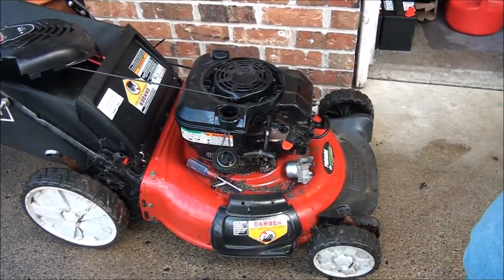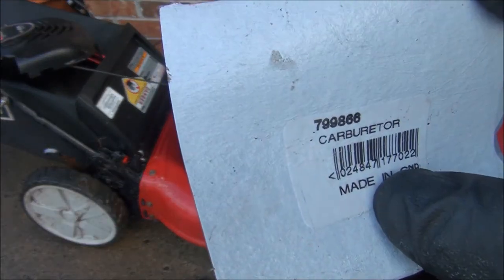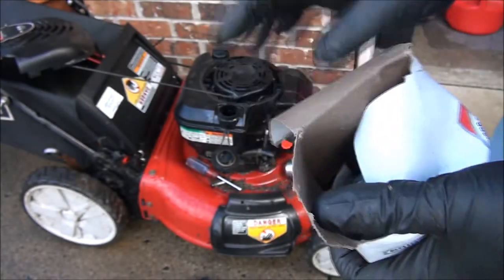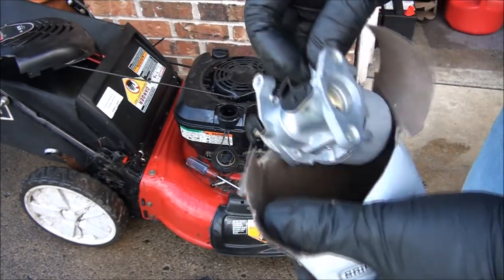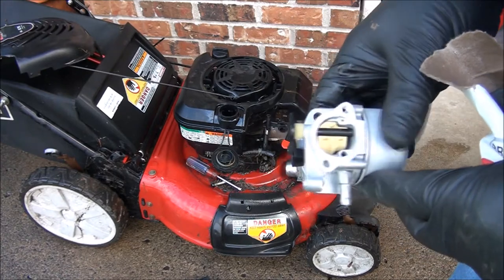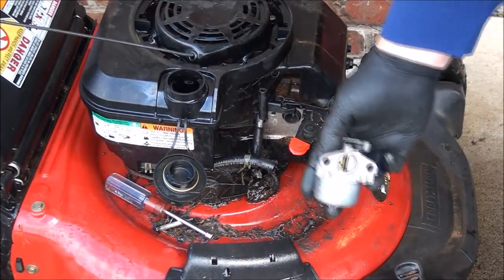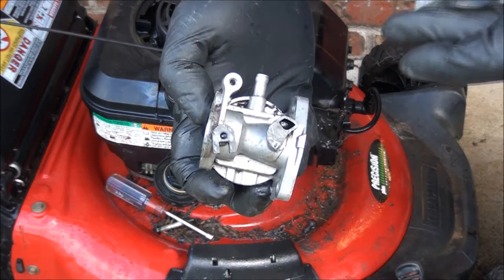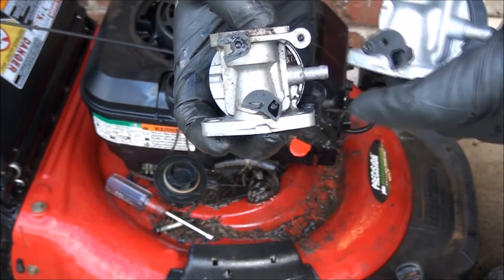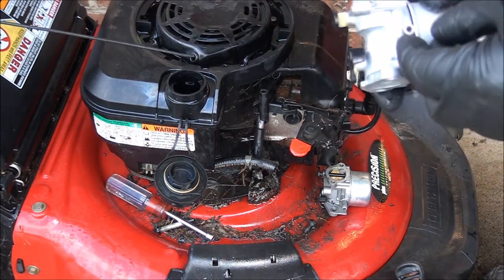So this is the auto choke style carburetor, and this is the part number through Briggs and Stratton for that. Here's a brand new fancy Briggs and Stratton auto choke style carburetor - only buy genuine Briggs and Stratton products. Here's the aftermarket carburetor - you can see the part that's broken right there on top. It's supposed to have a linkage hole there; this one's missing. The kid probably broke it putting it on and then just hoped for the best after that.